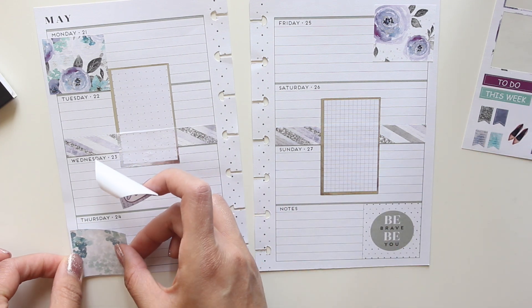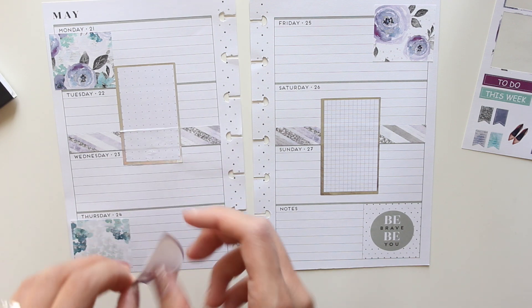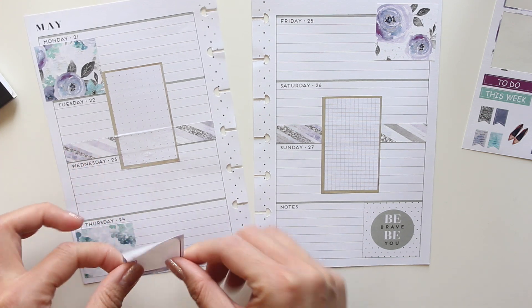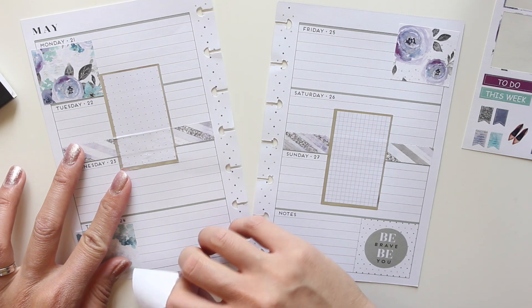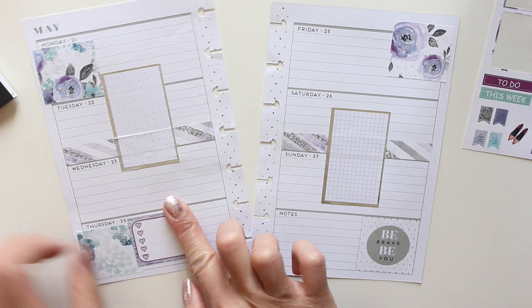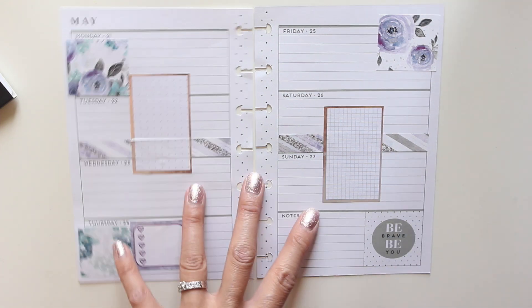I'm gonna layer this — I want to use up every single bit of this kit. I'm gonna put this here over Thursday and layer the box like this on top. I kind of think when you guys watch the real time with me doing this, you kind of get the unedited version of me chatting while I'm doing this.